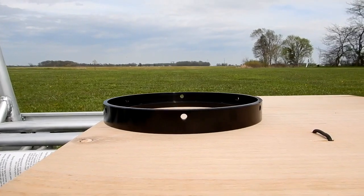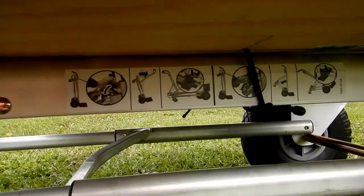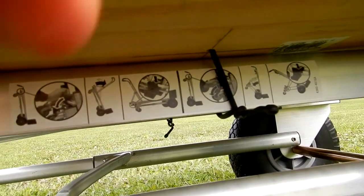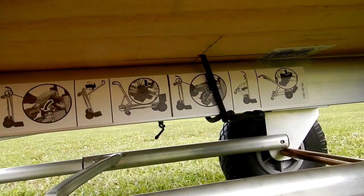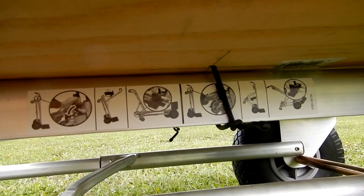When I'm done with this and I no longer need this board on here, all I've got to do is undo these twisties on both sides, take the board off, store it, and I'm good to go. Next time I need it, I'm all set.